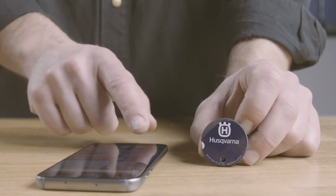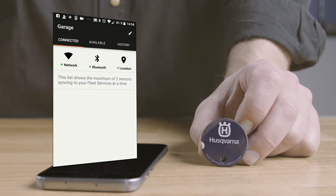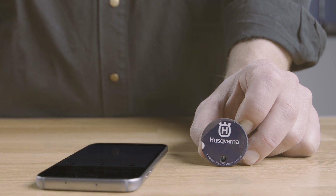Start the gateway app on your smartphone or tablet. Make sure Bluetooth is turned on and your device has a stable internet connection. The app will automatically connect the sensor to the Husqvarna Fleet Services cloud and set it up with the correct date and time. When connected, the LED will show two short blinks every second, indicating ongoing configuration.